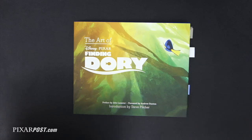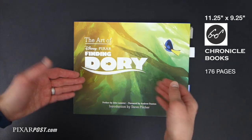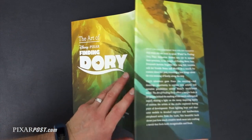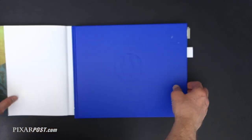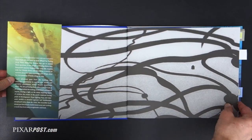Hey, this is TJ with PixarPost.com. Let's take a look at the Art of Finding Dory book. Right off the bat, you'll notice the beautiful cover art of Dory swimming in a kelp forest. One of our favorite things to look at is the book design itself — it's got a nice little kelp symbol on there, and a really good hardcover book. Nice, bright blue.